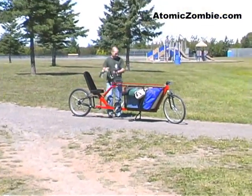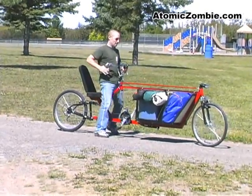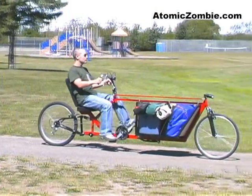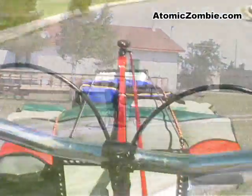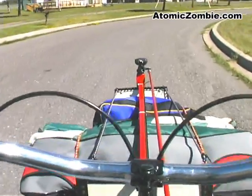The center stand makes it easy to park the cargo bike for loading or unloading. Having the cargo bay up front makes the Flying Dutchman extremely easy to handle, much like a regular bicycle.